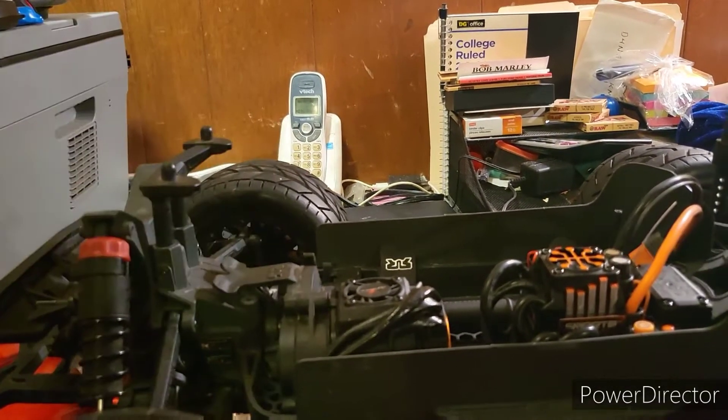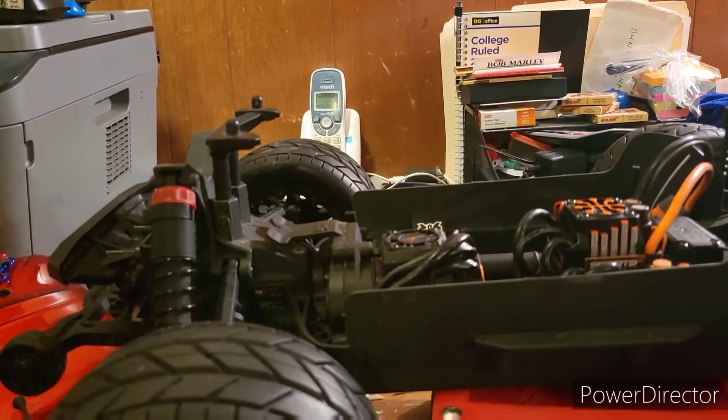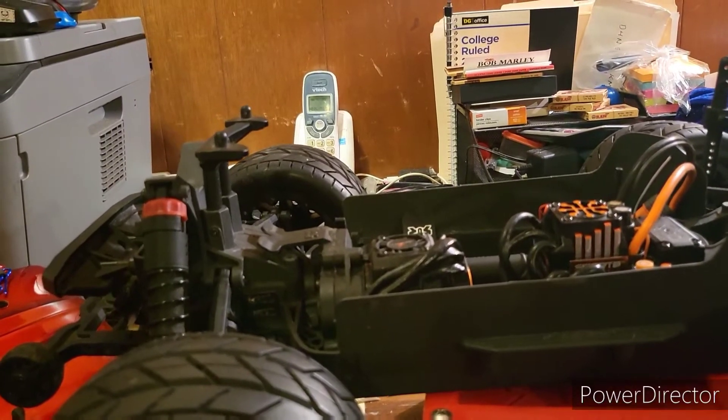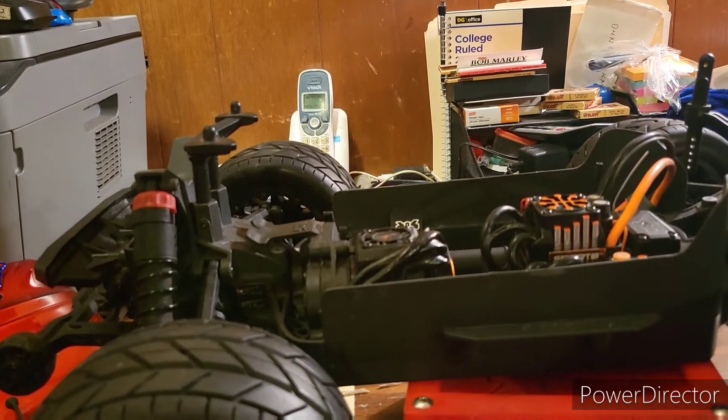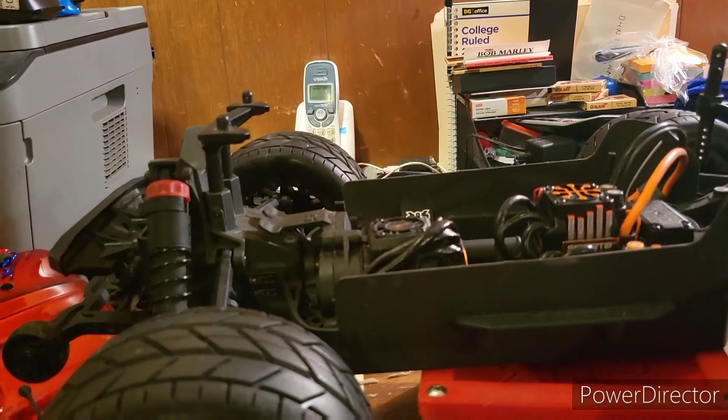I also kept the same 0.8 mod gearing spur gears; I just made sure I put the metal one in. Believe it or not, this vehicle is actually a lot faster than my original Arma Outcast 4S.